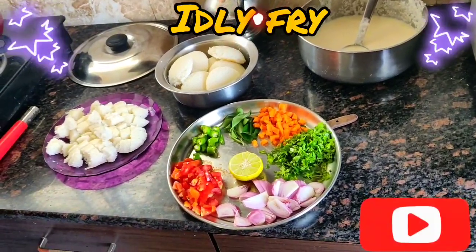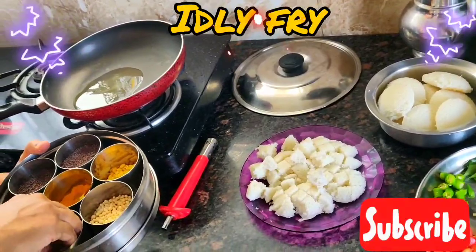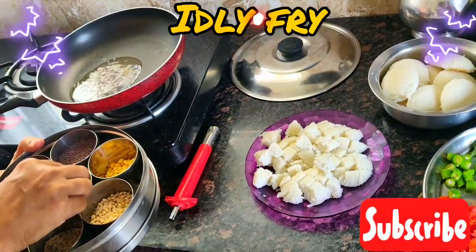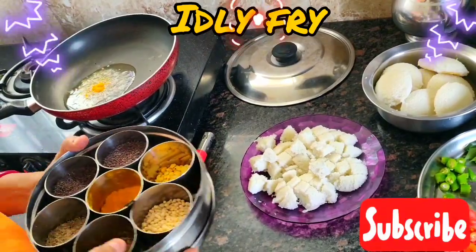Now once the oil is heated, we will add cumin seeds, then mustard seeds, and a little turmeric powder. Give it a stir.